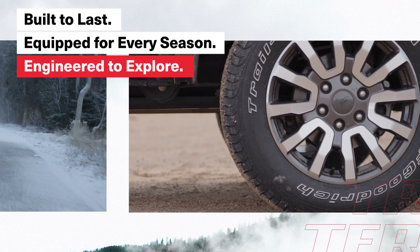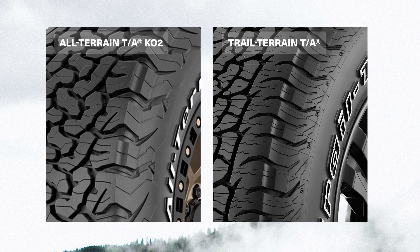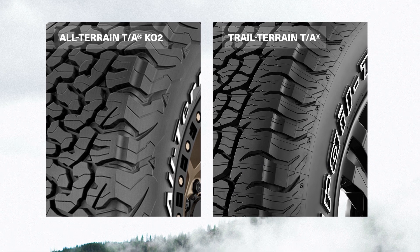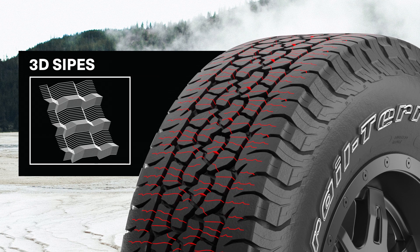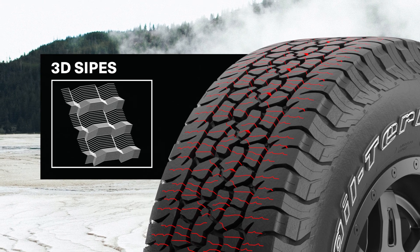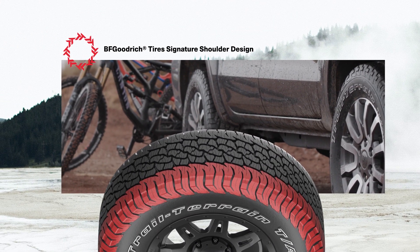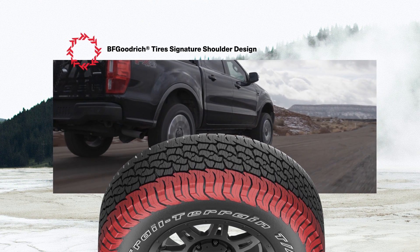Trail Terrain is engineered to explore. It features KO2-inspired tread blocks for light off-pavement capability. Its sipes create additional biting edges for all-weather and off-pavement versatility without compromising road noise. The BF Goodrich signature shoulder design gives the tire a powerful look, and serrated shoulder blocks enhance traction in soft soil situations.